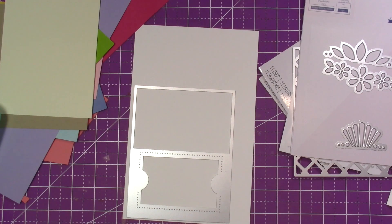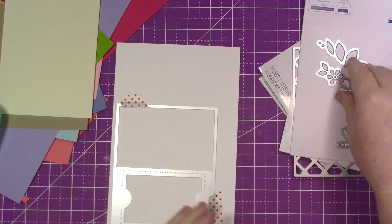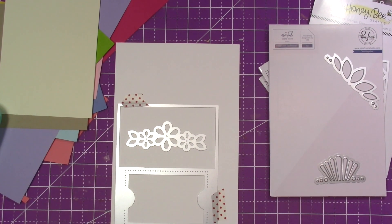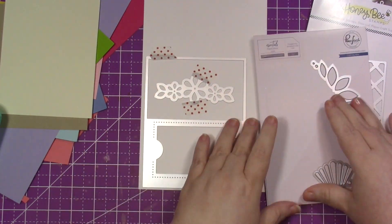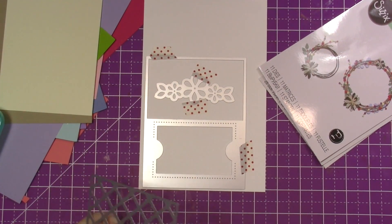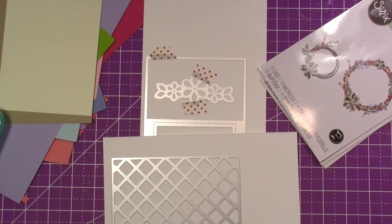This is the gift card die from Paint Fresh Studio and I love this. It makes it so easy — it cuts it down to one layer that will fit in the inside of a card base. You can add any of those elements to the top and cut it out, or you can leave that spot full so you could write a sentiment there.